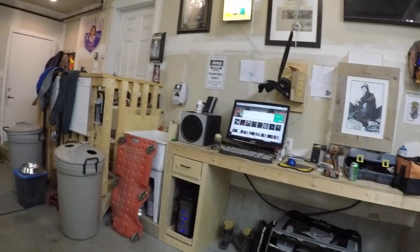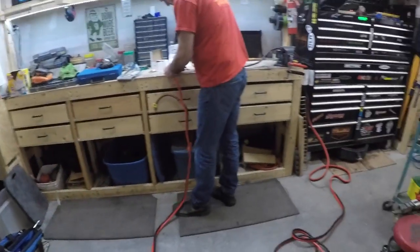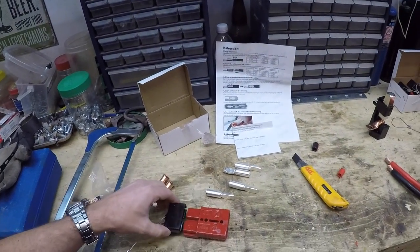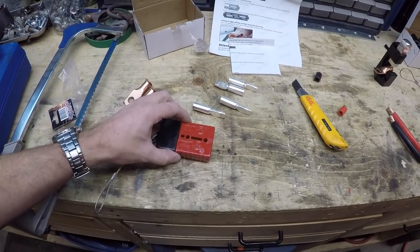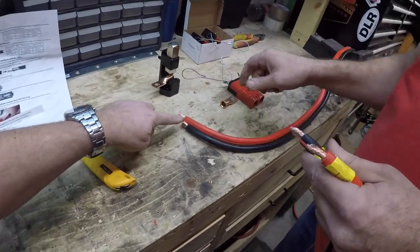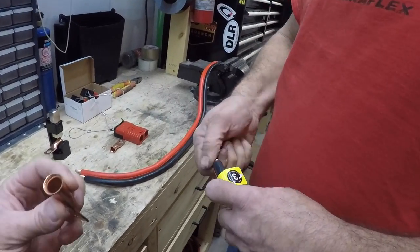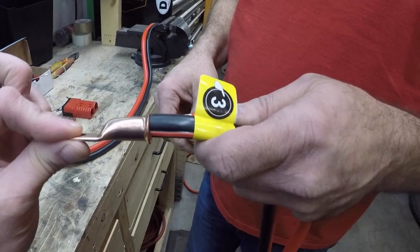Mike and I bought these booster cable sets from Amazon. These are the quick connectors here — once everything is put into place they just snap in like that, that's how that works. We've stripped the ends here. We may have to make a trip to the parts store just to get some proper pieces. This is a one-gauge and that's a two-gauge — seems to be a lot of movement between them.